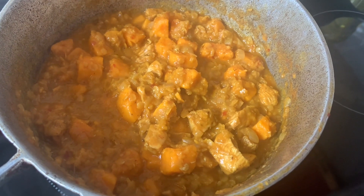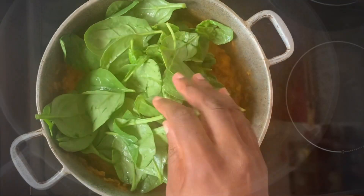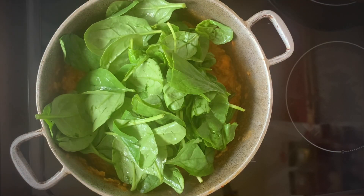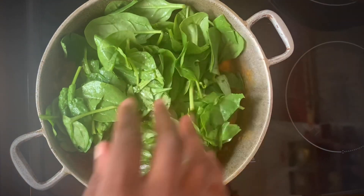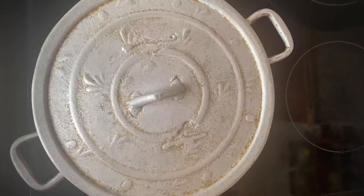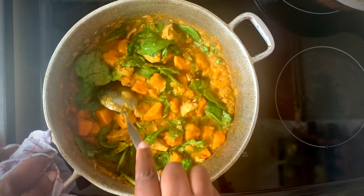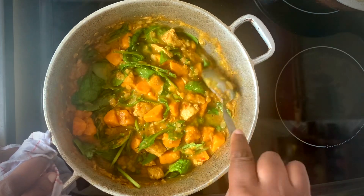After 25 minutes it's all cooked. I've washed four big handfuls of baby spinach and I'll add that to the pot, stick the lid on and let it wilt down for five minutes. As you can see it's all wilted down — I'll give that a quick stir and take it off the heat.